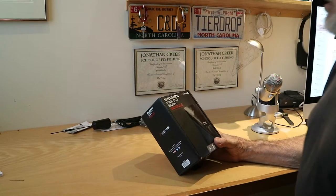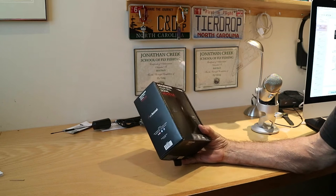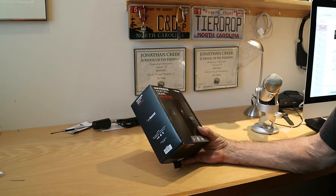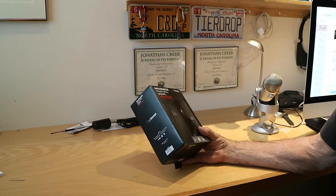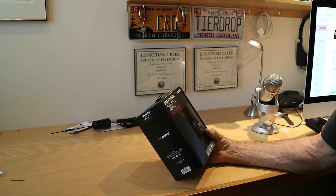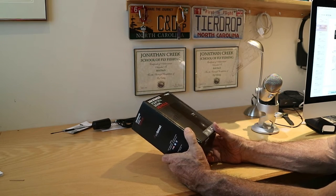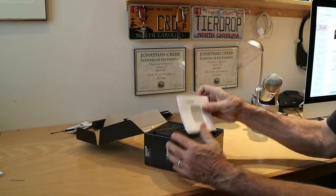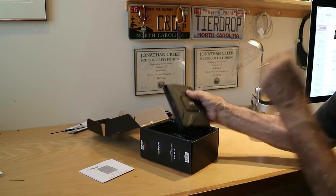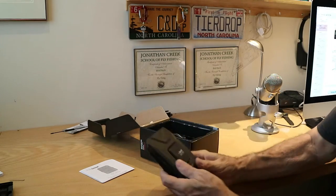Hello everyone, this is Robert from Wanderlust. I got this WeBoost Drive 4GX cell signal booster. We do a lot of camping up in the Blue Ridge Mountains and in some of these areas cell service is very poor. So we're hoping that this is going to enable us to use our cell phones, our iPhones, primarily for internet connection.